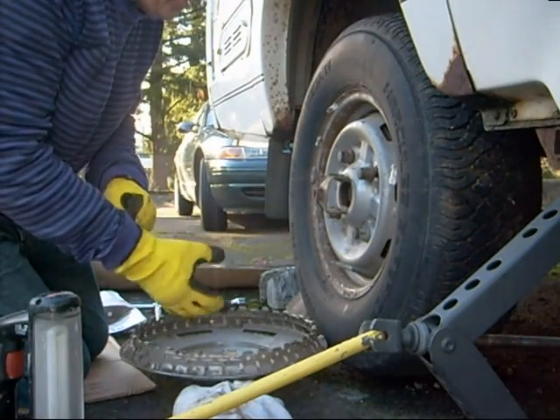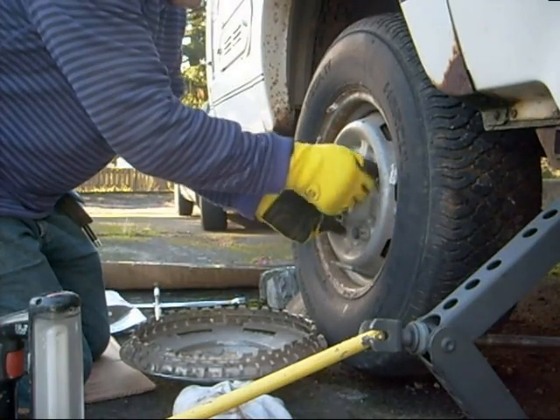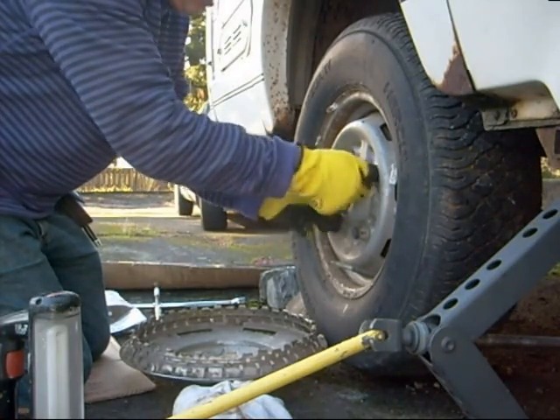Now we have a full system of braking. On to the next project, which is loading in the alternator. It's going to go inside the back of the motorhome — not hanging off the back — and we'll put a seat over it or something, no problem. Thanks for watching, we'll see you next episode.